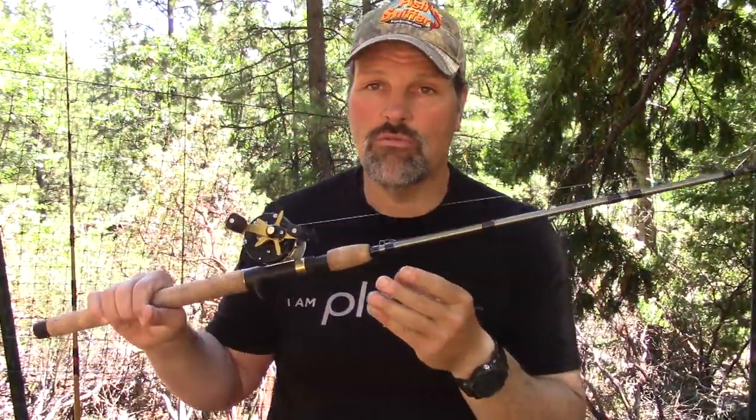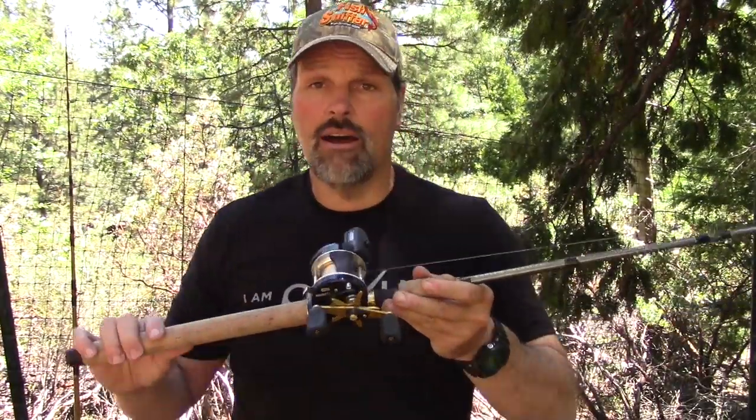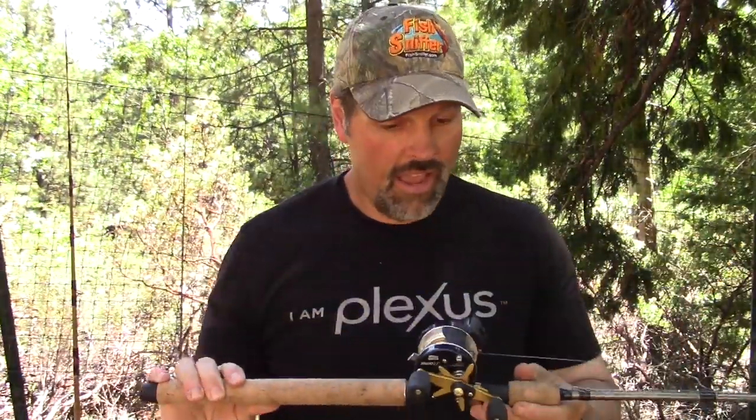Let's move on to trolling tackle. Here's my seven foot Vance's tackle rotator wrapped downrigger rod. I run these with lead core too, but this is my standard top lining or downrigger version. I've got it spooled up with ten pound Yozuri topknot fluorocarbon, and I take that down to a trolling swivel. Off that swivel I'll run either an eight pound or ten pound fluorocarbon leader, depending on where I'm fishing, the size of the fish I'm targeting, and what type of tackle I'm pulling.